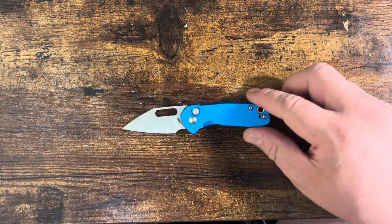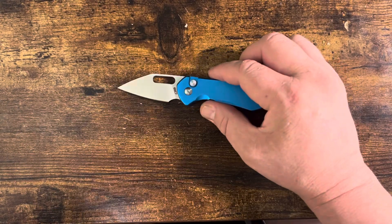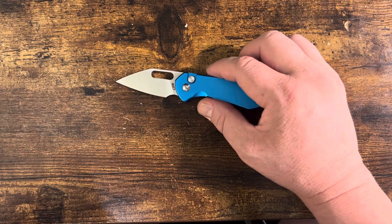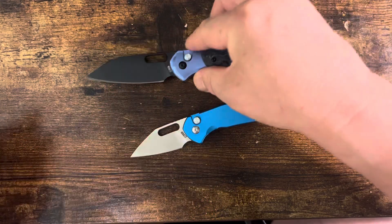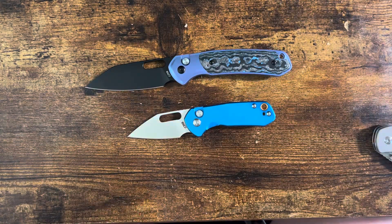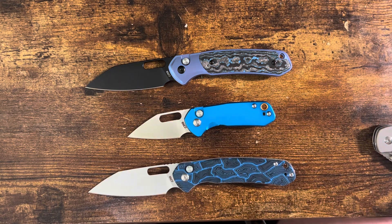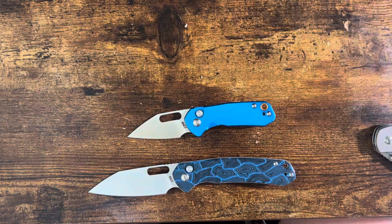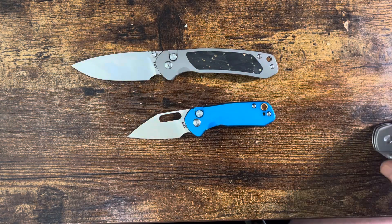Here's the first one, and it is actually a CJRB Mini Pyrite. Anyone who has watched the channel will probably know that I am a fan, and most people on the channel are a fan of the regular Pyrite in many forms. It definitely fits into this family, which was the Pyrite Alt.